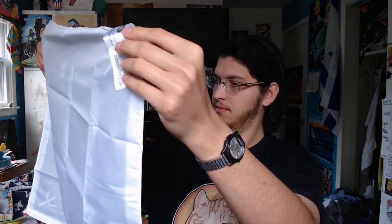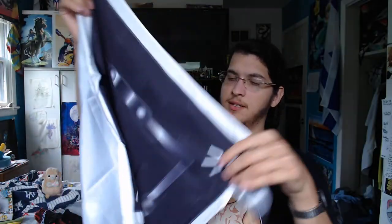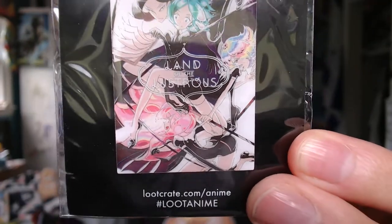There are a bunch of posters in there too — that's neat. Next up, I have no idea what this is. A flag? Claymore. Is it a scarf? Is it a cape? We'll see what it is based on the poster. We also got Land of the Lustrous — a little pin here. I have not heard of that, but there's our pin for the month. Let's take a look at the poster.